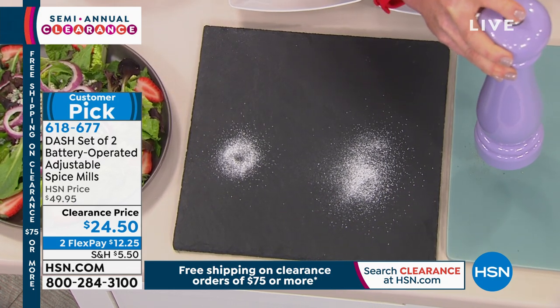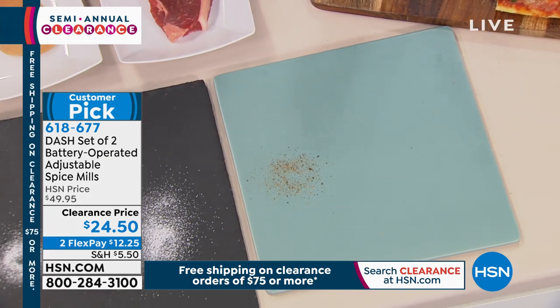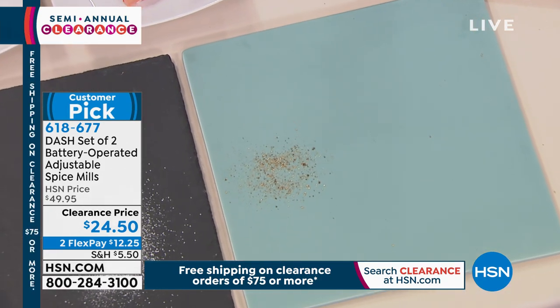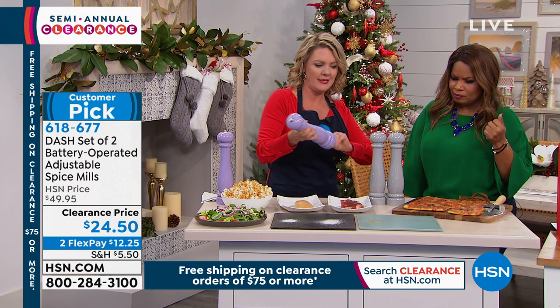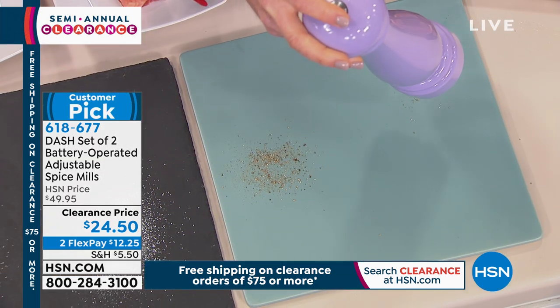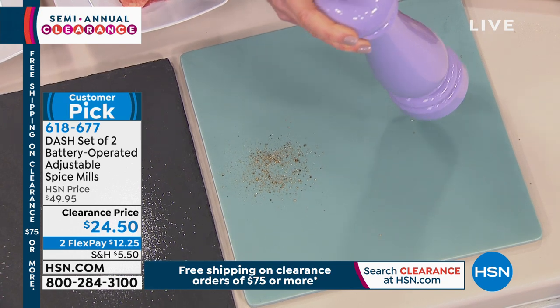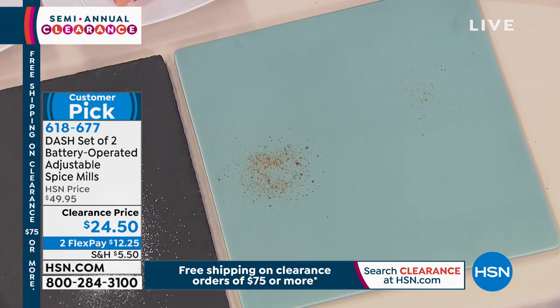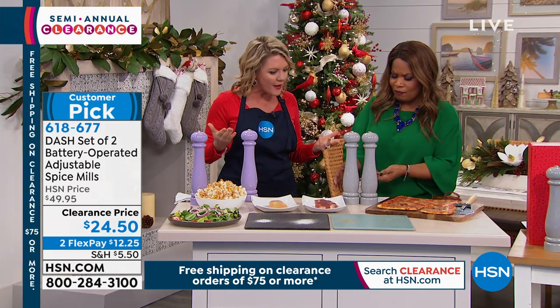Same thing on the pepper — that one's got a little more chunk because some people do like the peppercorns, great for steak. Then I can tighten that all the way up and make it a little bit smaller, more fine. You have your control — look at the difference. When it's wide open, more of it pours through. You have all the control of the old-fashioned grinder.